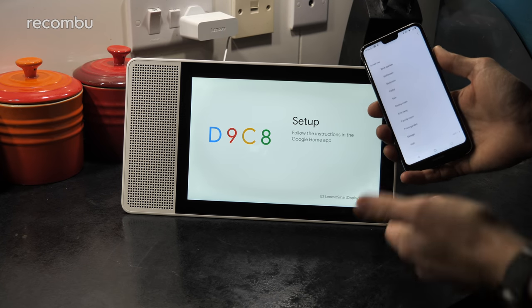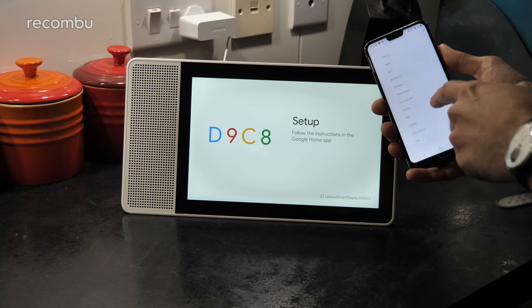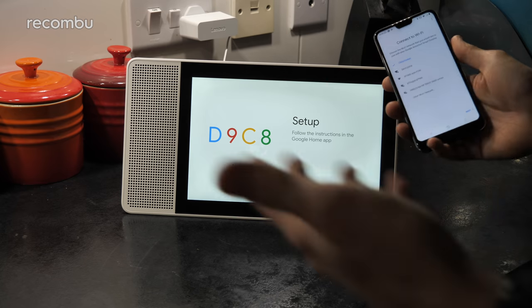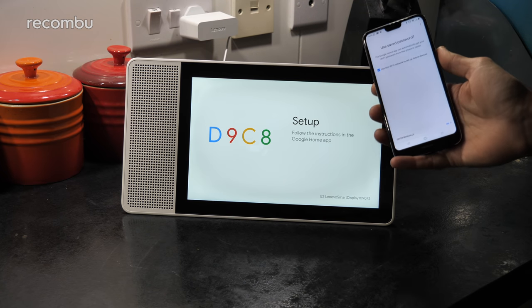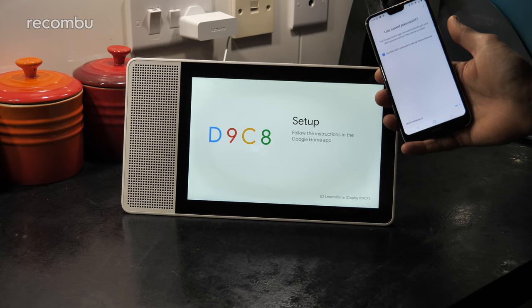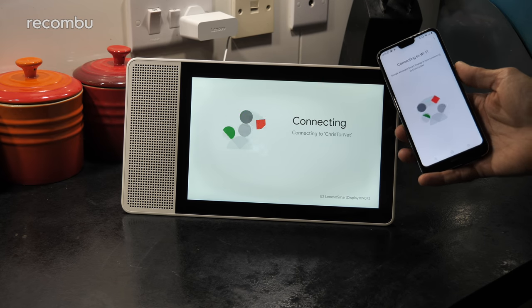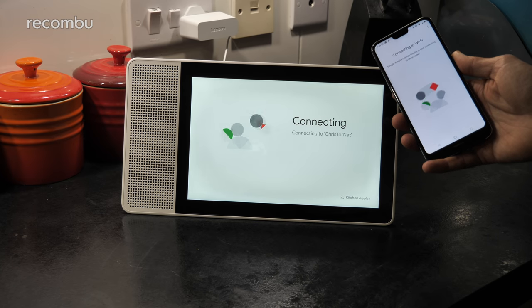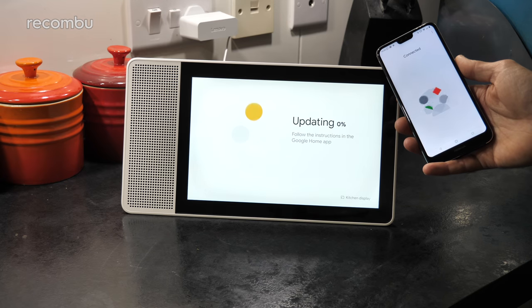You can set up exactly where the device is just for ease of use, so I'm going to say the kitchen. Then of course you can connect it to the Wi-Fi and that's how you'll be able to stream a bit of YouTube, a bit of Spotify, whatever you want to do, and of course access all those Google Assistant features. Nice, simple, straightforward pairing process. And hopefully with that done, our Smart Display will be ready to use.